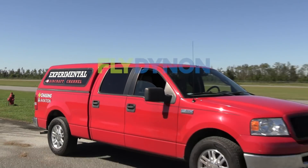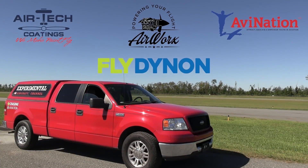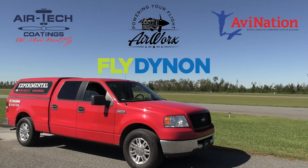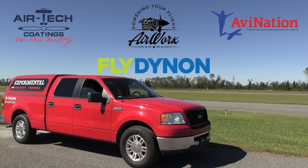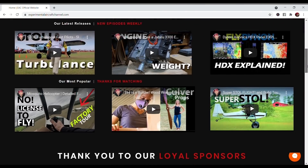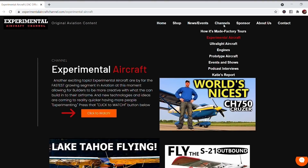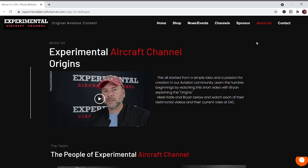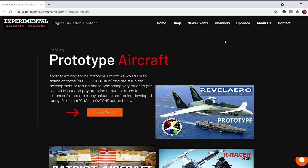You've probably seen me traveling a whole lot these days. What makes all this possible — getting this original aviation content — is sponsors like these: Dynon Avionics at dynonavionics.com, Air Tech Coatings at airtechcoatings.com, Airworks at airworksaviation.com, AVNation at avnationusa.com. Check the description below for links to these great companies and visit our website at experimentalaircraftchannel.com. If you like these videos that we are producing weekly, give that like button a click and engage all notifications so you don't miss a single episode.